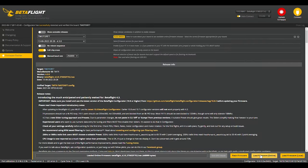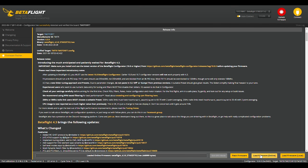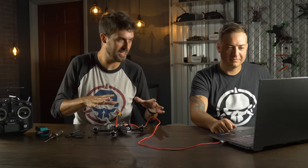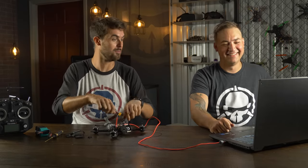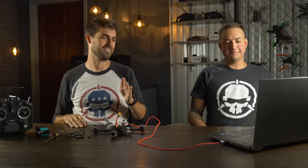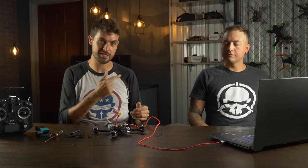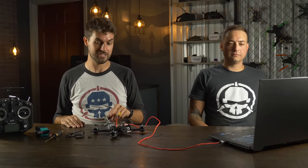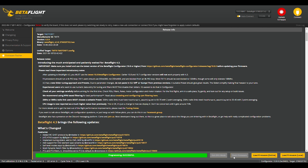It's going to first erase everything — once you've started, do not unplug it. That's how you could potentially break your flight controller. It's pretty hard to do, and even if you do you should be able to save it with a bootloader sequence, but best practice is when you're erasing or flashing, just don't touch it. And we've successfully flashed — we got green. Green is good. Now we'll go back up to Connect and go back into the configurator.